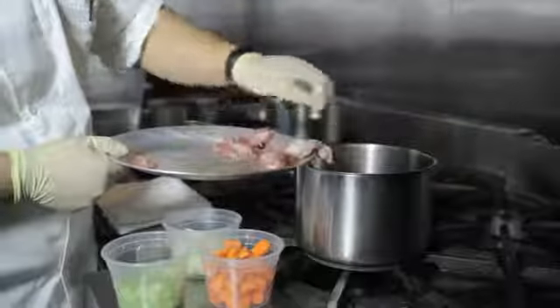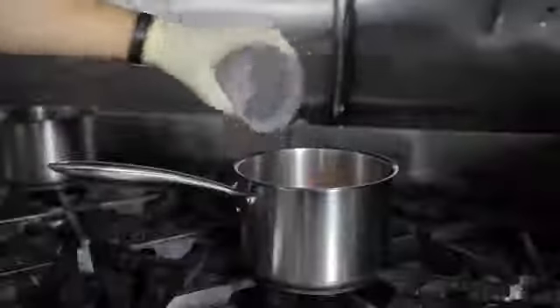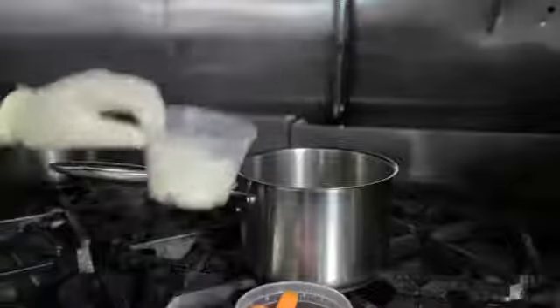First off, we're going to take one half a pound of our giblets, put them in a stock pot, followed by one cup of carrots. Next, we're going to add one cup of celery. Finally, we're going to add one cup of onions.